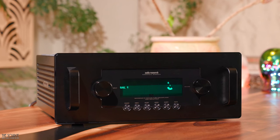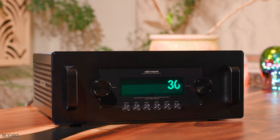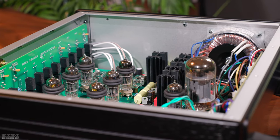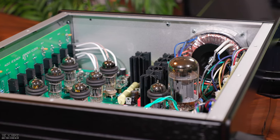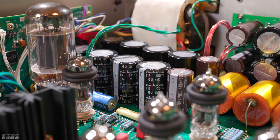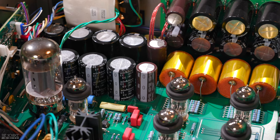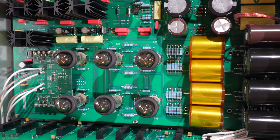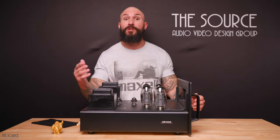Looking next at the Reference 6SE line stage preamplifier, the 6SE features a single-gain stage that is a fully balanced Class A design with zero feedback. Using six 6H30 tubes for the gain stage, a 6H30 for the highly regulated power supply, and a 6550 tube for vacuum tube regulation, the 6SE replaces the Reference 6 offering and is, according to Audio Research, their highest performing preamp ever available in a single-chassis preamplifier. The 6SE has less than 0.01% distortion, with a gain output of 12 dB for the balanced output and 6 dB for the single-ended output. The 6SE is silent from a noise floor perspective and highly transparent, allowing you to hear the sound signature of the source components you connect with it.